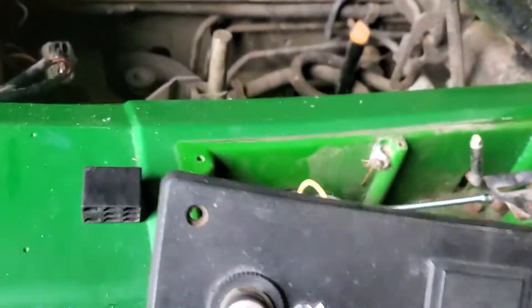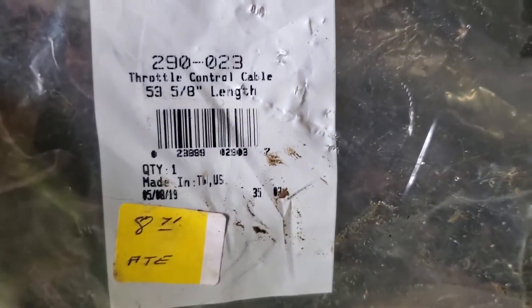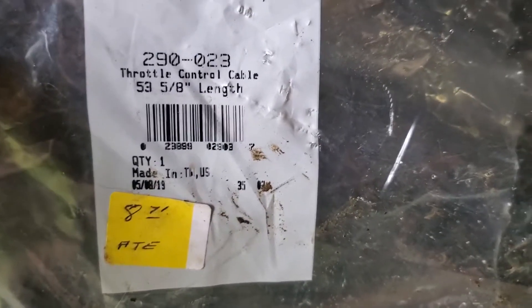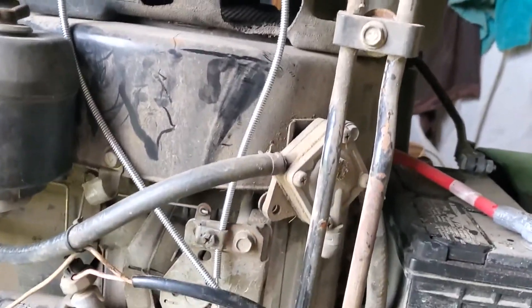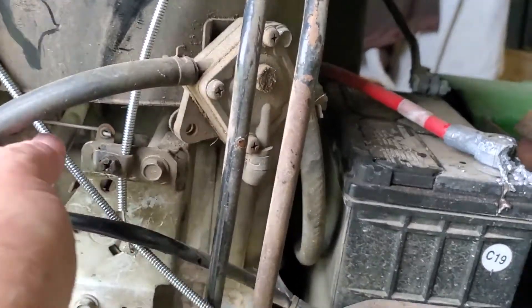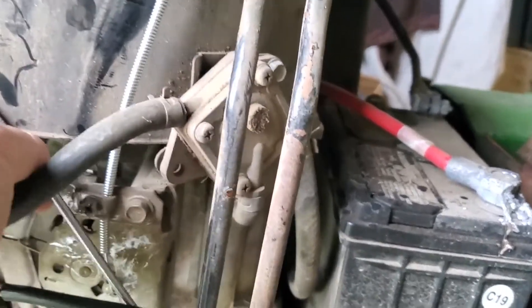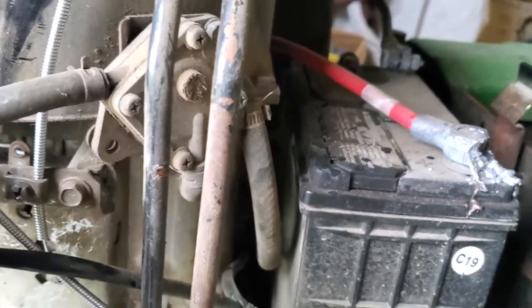I went to my local hardware store and they were able to give me the Stens replacement — part number 290-023, throttle cable 53 inches. The one that was on here was probably 36 inches, so all I had to do was come up here, make a loop, and cinch it down. Once I get the fuel back up, I'll probably put another bracket on here to zip tie it so it won't vibrate around or get caught on anything.